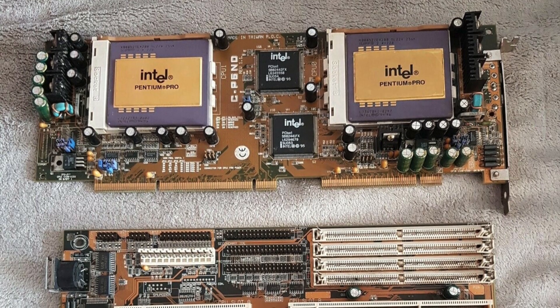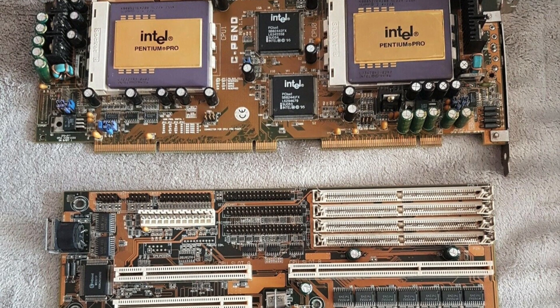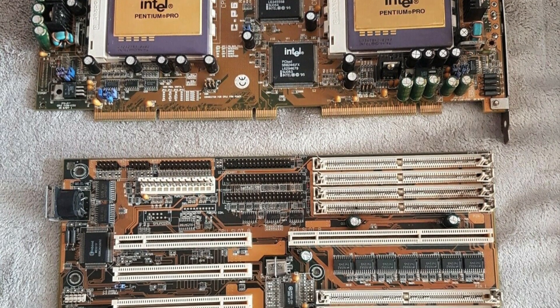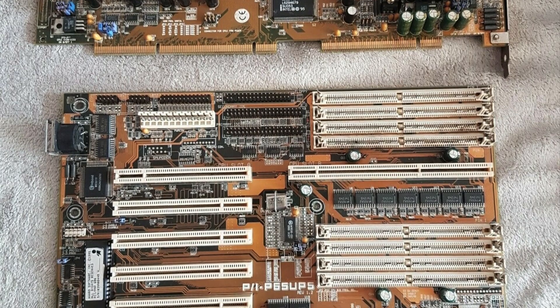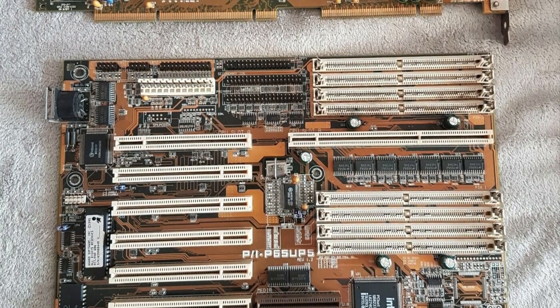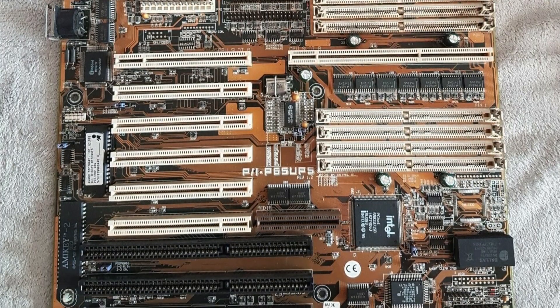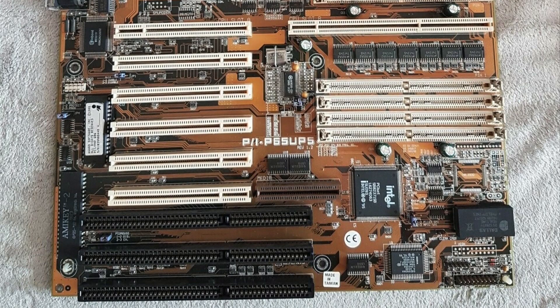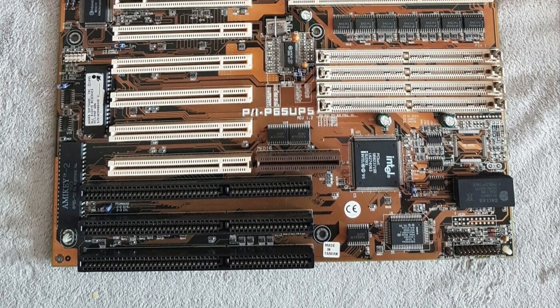In this short video I'm going to cover the various components that I'm going to be using in my Epic Dual Pentium Pro build. This is a build that I've been busy on for quite some time and it's caused me quite a bit of frustration, as so many of the components that I've tried in this motherboard have been incompatible, and this has led to other builds in order for me to make effective use of these components. So this is the set of components that I've settled on and hopefully they'll work to produce a pretty epic Dual Pentium Pro build.